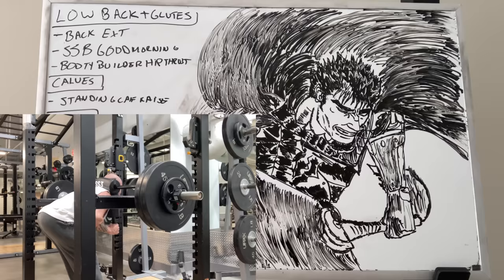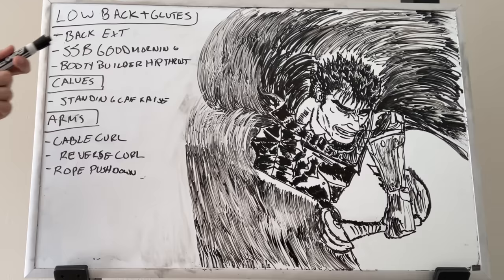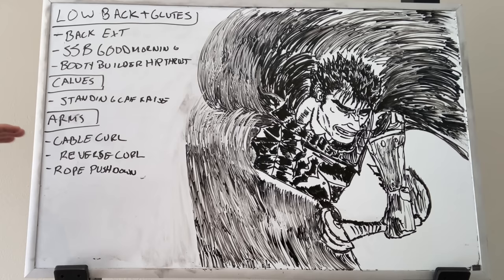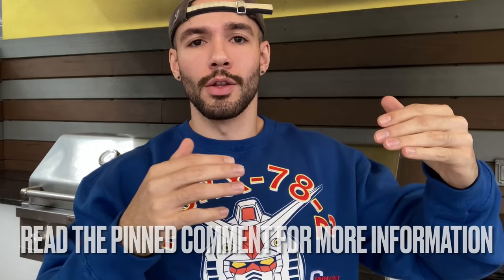For calves, standing calf raise with a good stretch at the bottom is your bread and butter. I was a calf day skipper for a long time but I really enjoy it now — it's very difficult and you can push sets to a high threshold of failure. For arms: deadlifts and rows will build certain parts of your forearm, but I've been really liking the reverse curl for cluster sets for forearms lately. Cable curls give me the best stretch and contraction and are easier on the elbows than something like a barbell curl. Last but not least, rope pushdowns for triceps — I prescribe these all the time.